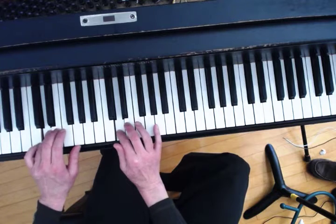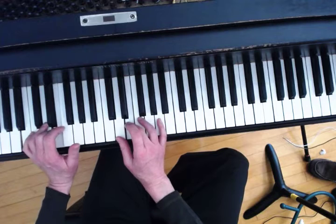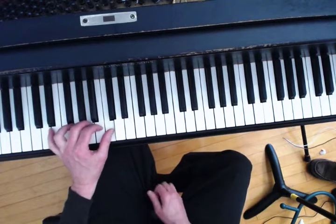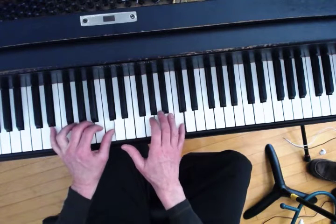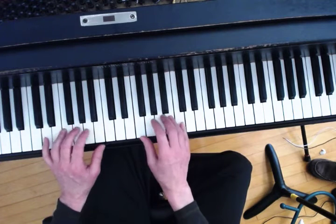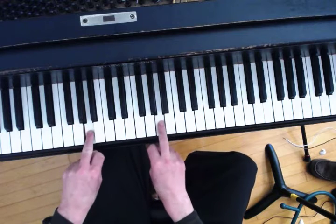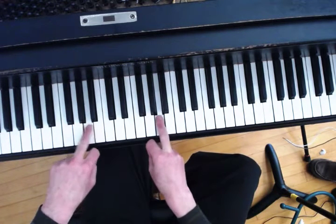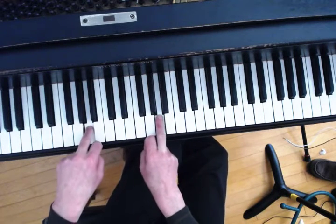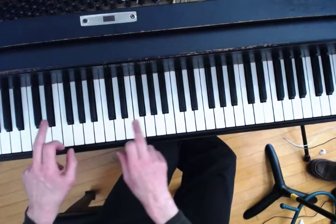So every time I get to that third scale degree I'm going to be playing the same fingers. If we come down from the top, it's just a mirror image — starting five, four, three and continuing, one, two, three in the left hand. I get to threes on the sixth scale degree, on A, on La. So my third fingers are going to be landing on both A and E.